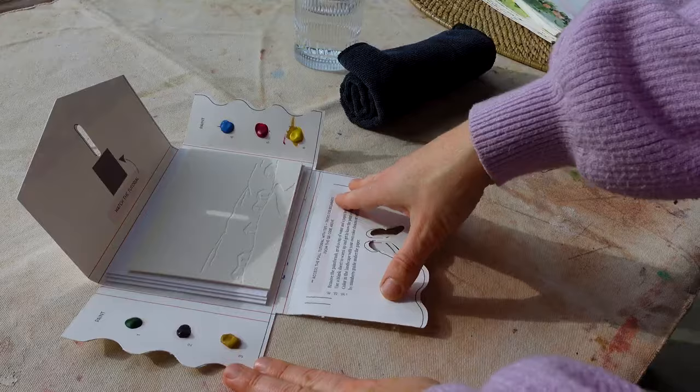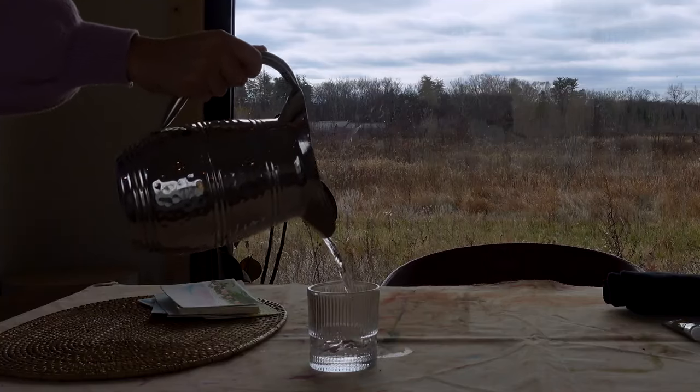Let's dive into how to use this simple watercolor kit and get to know a little bit more about watercolor itself. All you need to start is the kit, a cup of water, and a paper towel or a rag that you don't mind getting dirty.